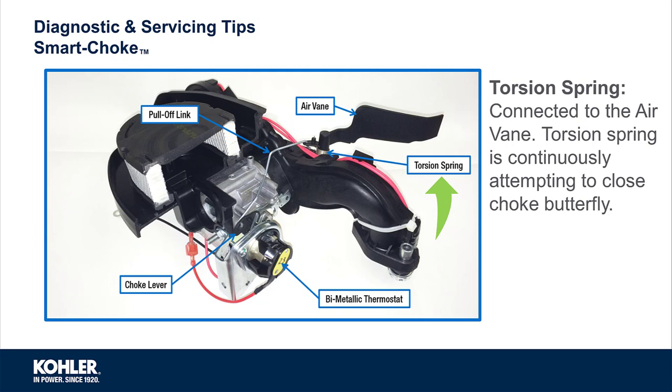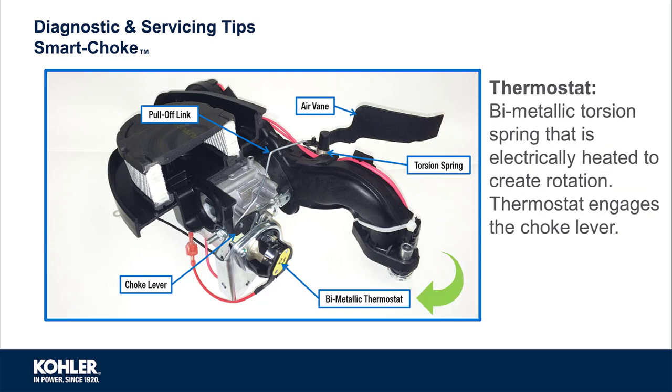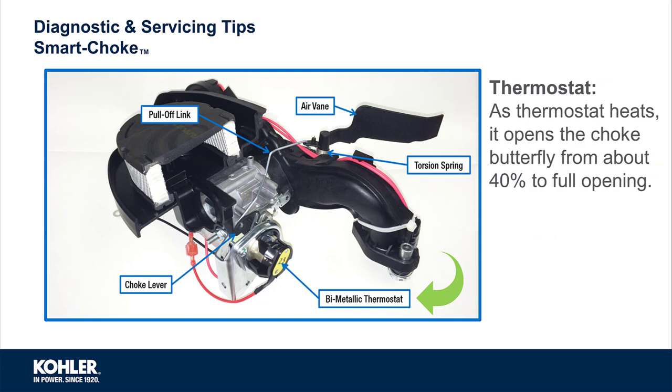A torsion spring connected to the air vane is continuously attempting to close the choke plate, regardless of engine temperature. Inside the choke thermostat is a bi-metallic torsion spring that is electrically heated to create rotation. The choke thermostat is also connected to the choke lever. As the thermostat heats, it opens the choke plate from about 40% to fully open.